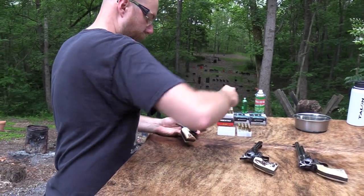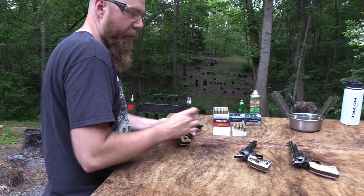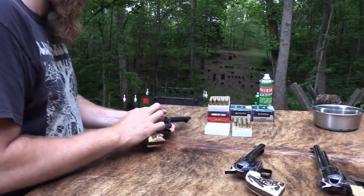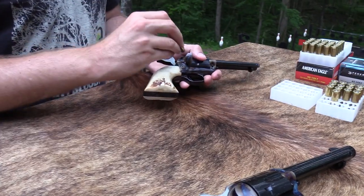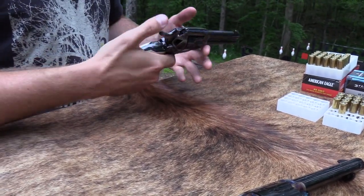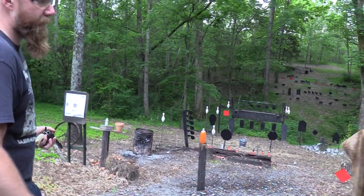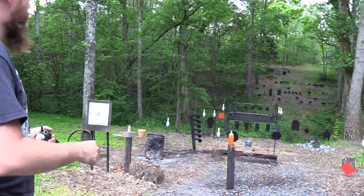I really struggle to shoot these. I do okay with the 7.5 inch, but I really struggle with the 4.75. I don't know what it is — these things feel amazing, they're one of the best feeling guns out there, but I don't shoot them that well. I guess I don't do it a lot. That could be part of it, but I struggle with them.